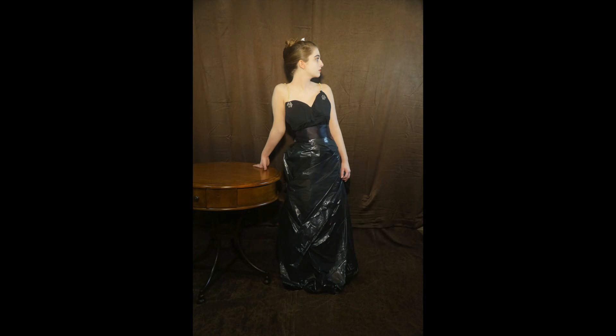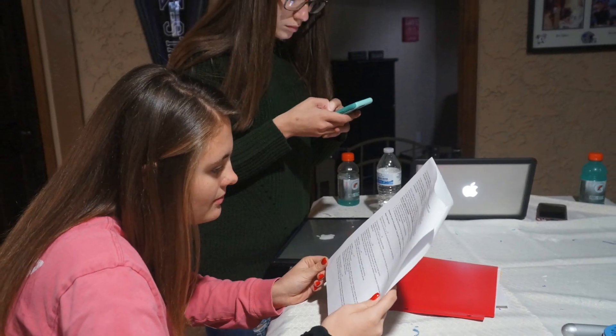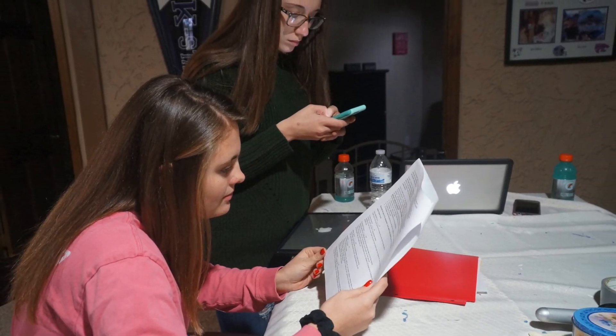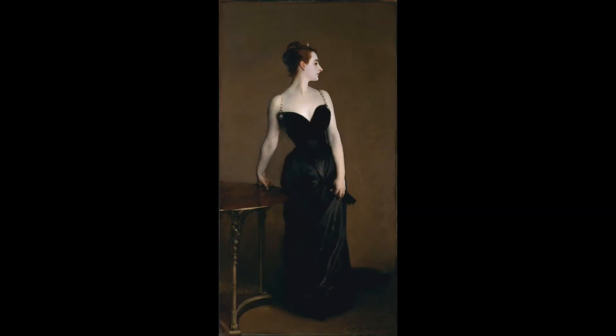We took many shots with slight differences in each photo. After the photo shoot was over, we worked together to complete the writing portions of the project and to choose the most accurate photo. In the end, we are very pleased with our results in replicating the portrait of Madame X.